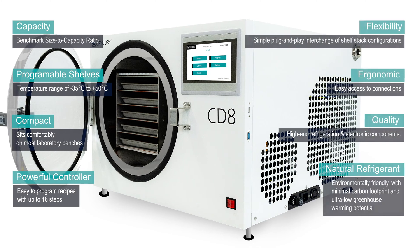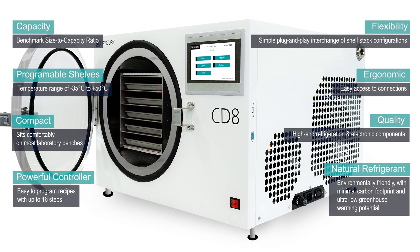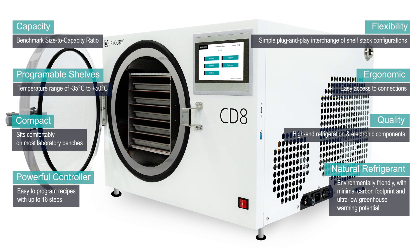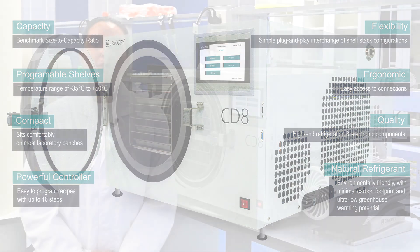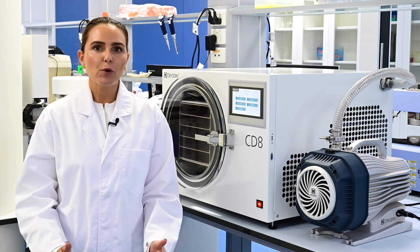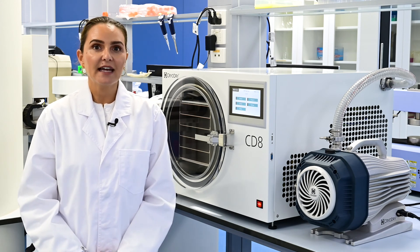One of the biggest industry pain points is the double handling required when freezing your samples externally — for example, in a deep freezer — before moving them into a traditional dryer. This not only wastes your time, but it can even have negative meltback effects on your product.